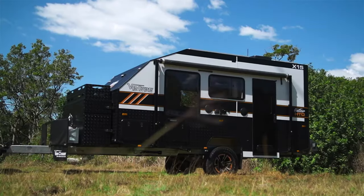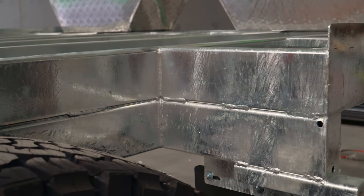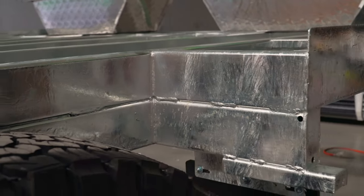We mainly build the single axle vans, so we try to keep the weight down, although we don't want to compromise the strength of the structure. If you have a look through here, you'll see that the chassis itself is 4-inches, and then we have a 4-inch riser.